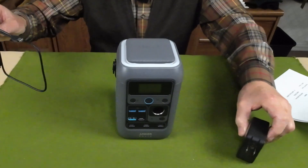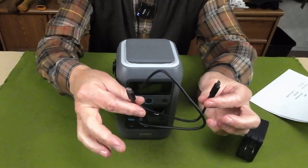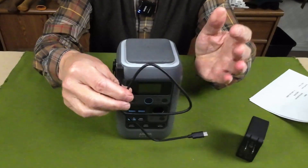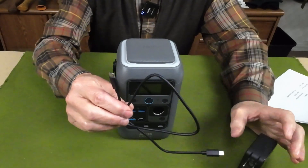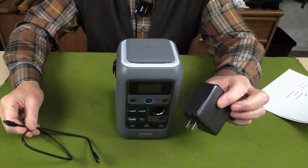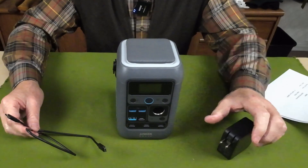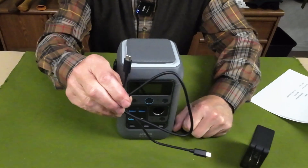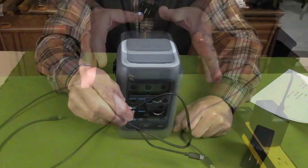Now if you only have a 100-watt unit, you don't need a 140-watt cable — you just need a cable rated to the maximum output of whatever your charging unit is. But since you can get up to 140 watts in if you have a charger rated for that, make sure you have a cable able to pass that amount of energy.